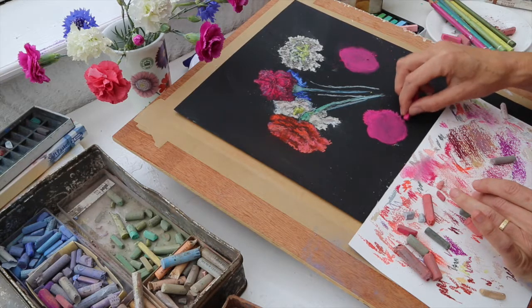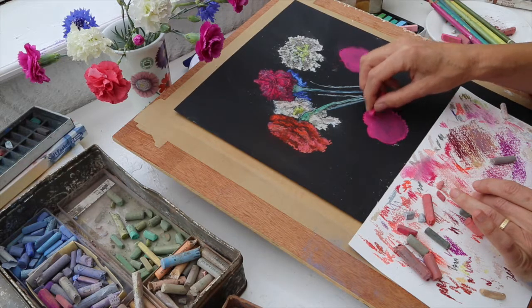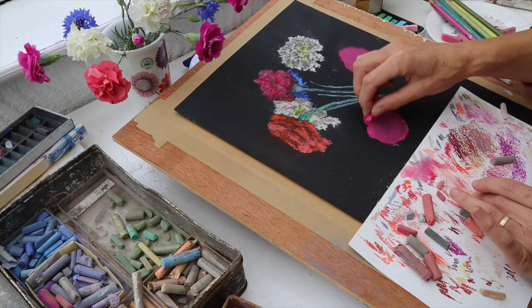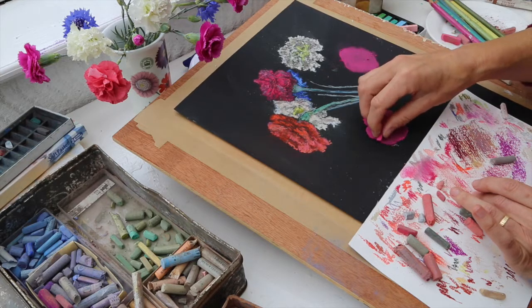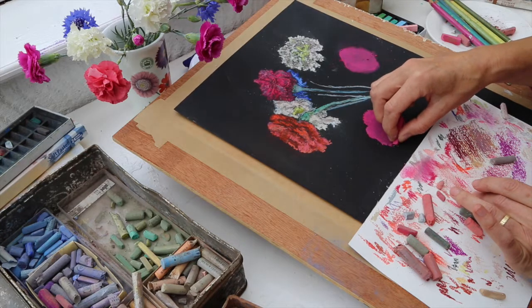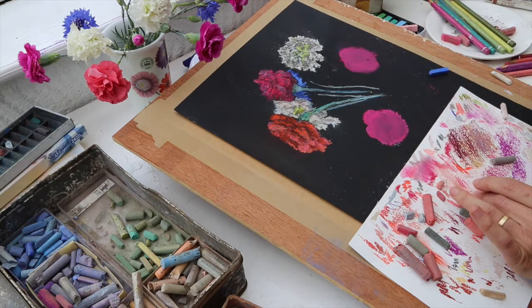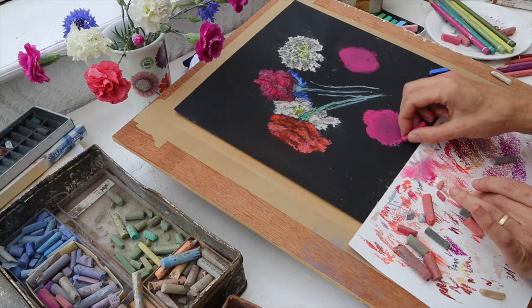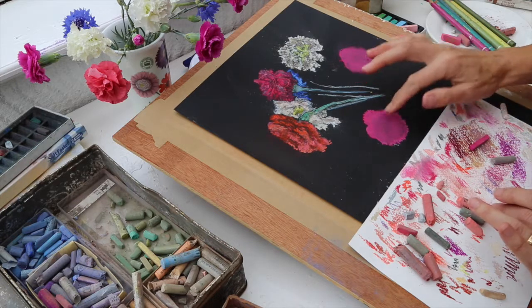I'm doing this on black paper — we often paint pastels on a colored ground, and pastel paper comes in all kinds of beautiful shades and colors. But for added drama, sometimes it's just fun to do it on pure black card, which is what I've got here. I'm planning to do something with the children at school this week too — on black paper, because you get that lovely dramatic shape quite quickly.